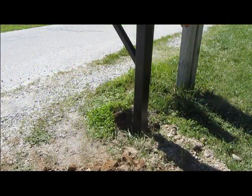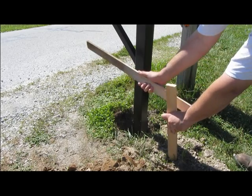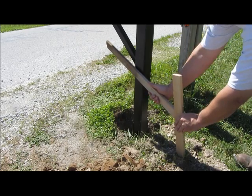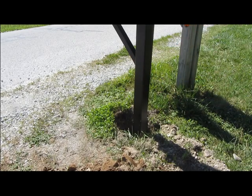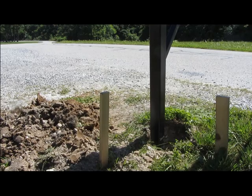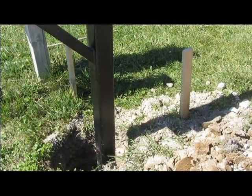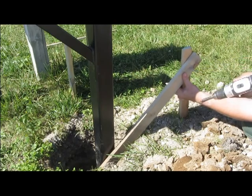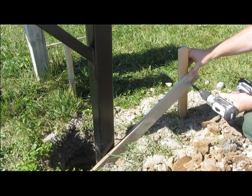Now that I have the general position where I want the mailbox pole, I need to level it straight up and down. I'm going to use some stakes and drive them in the ground — one here and a cross piece right there, and then another one on the other side.